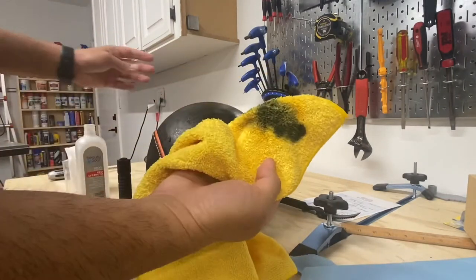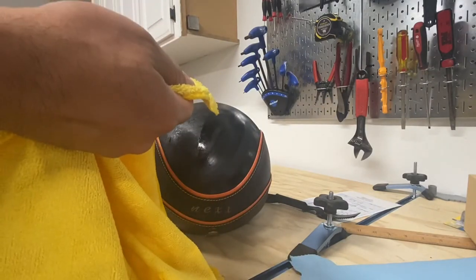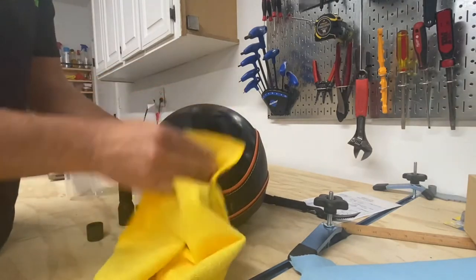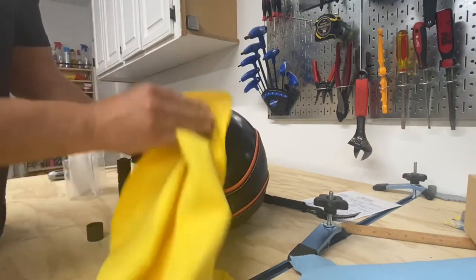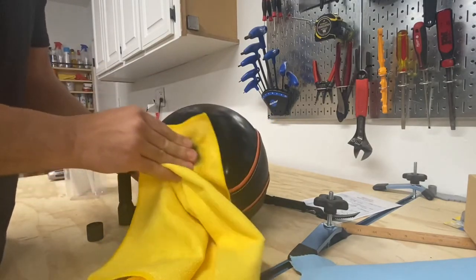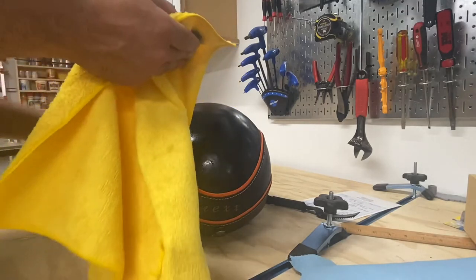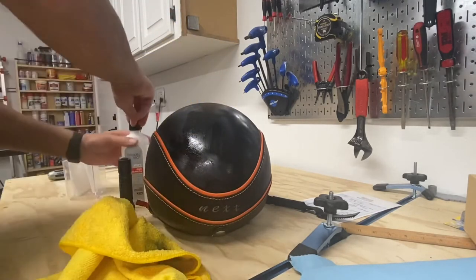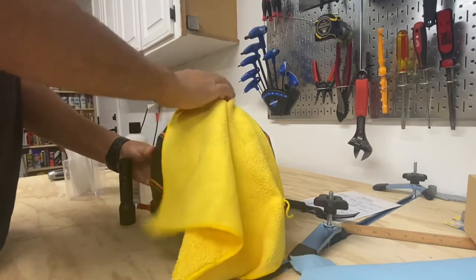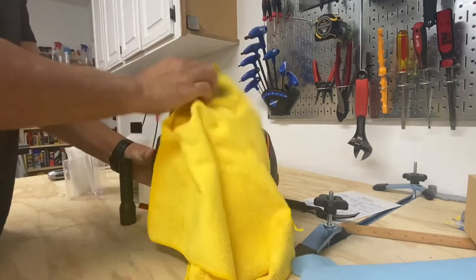Wow, look at that — it is coming off! I'm only using a little bit. If you're using nail polish remover, don't leave the lid open for too long. Acetone evaporates quite fast, so you want to keep putting the lid back on — which is a total pain in the neck — but it just doesn't stay wet long enough.